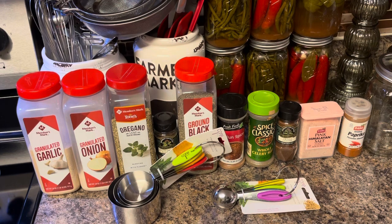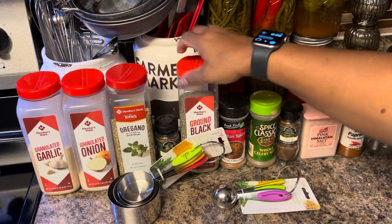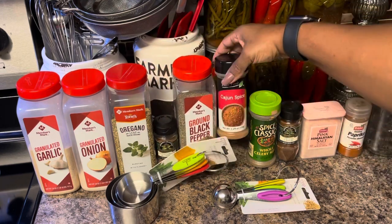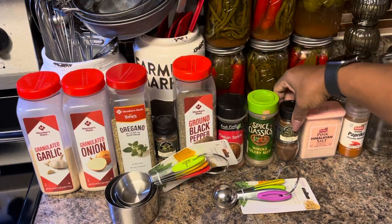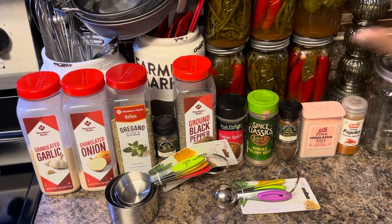The first thing we're going to do is get our blackening spices together. I bet y'all thought I was going to get some store-bought blackening spice — no, I'm going to make this. I did a little bit of research and came up with this recipe and it tastes the best. What we're going to be using is granulated garlic, granulated onion, oregano, allspice, brown black pepper, Cajun spice, whole celery seed, cloves, Himalayan salt, and some smoked paprika.